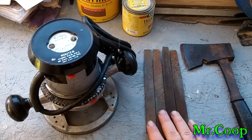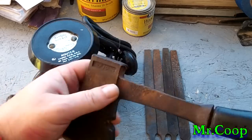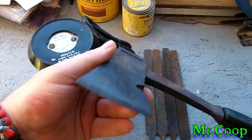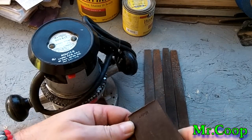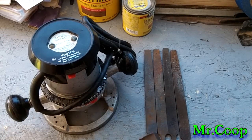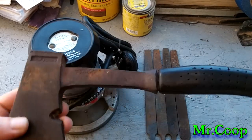Picked up my four files as always, 50 cents a piece. Now this one I really liked finding — this is a little drop forged axe. I really don't even know the name of it, but it's a little drop forged axe.